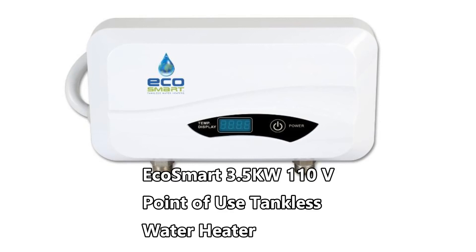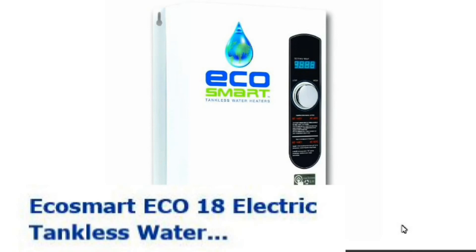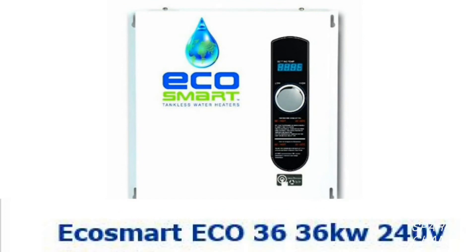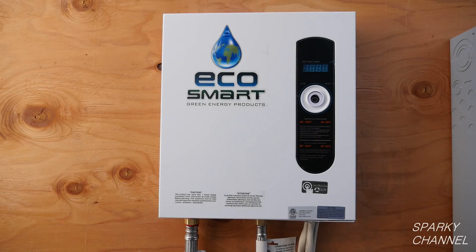I will also put links for the other sizes of EcoSmart electric tankless water heaters, including the very small 3.5-kilowatt 110-volt point-of-use unit, the 6-kilowatt 240-volt unit, the EcoSmart 8-kilowatt, the EcoSmart 18-kilowatt, the EcoSmart 24-kilowatt, and the big one, the EcoSmart 36-kilowatt electric tankless water heater. Thanks, I hope this video was helpful.